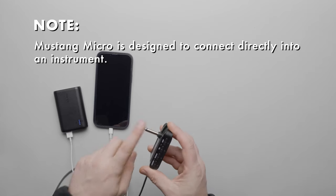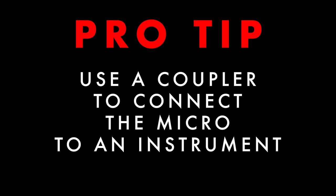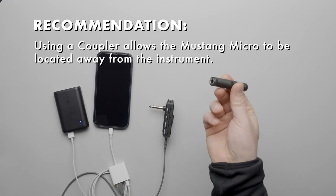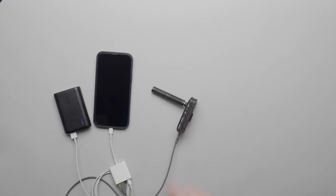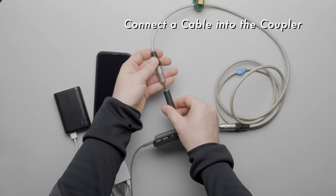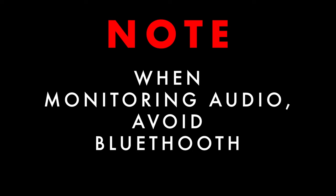Now you can connect the Mustang Micro directly to a guitar or a bass via its built-in quarter inch connector. Pro tip: using a coupler allows the Micro to be detached from the instrument and conveniently placed elsewhere. Connect a quarter inch female to quarter inch female coupler onto the quarter inch connector of the Fender Micro, then connect a quarter inch cable to the other end of the coupler and connect that into the instrument.